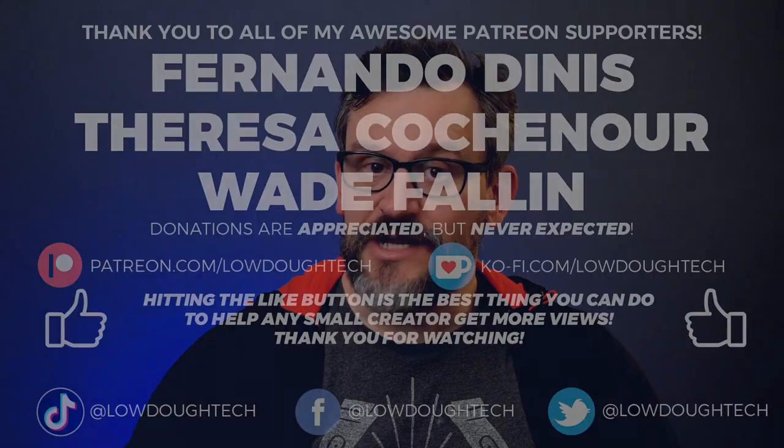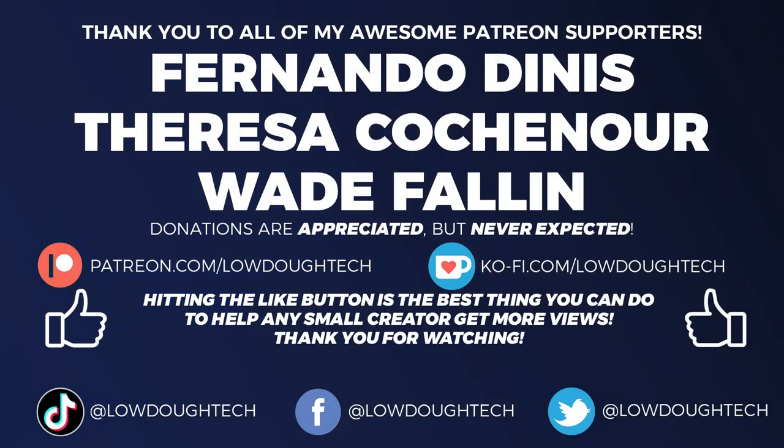I'm going to wrap this video up with a shout out to my channel supporters. If you'd like to support this channel on Patreon or Ko-Fi, there will be links in the description below. Donations are appreciated but never expected. Remember, the best way you can support this channel or any small channel is to interact — like, comment, share, and subscribe. Thank you so much for watching. That's it for now, and I'll see you next time.